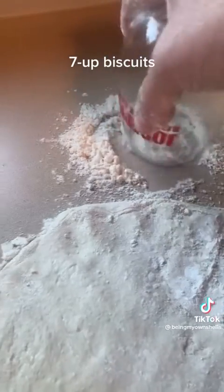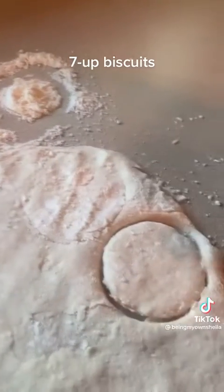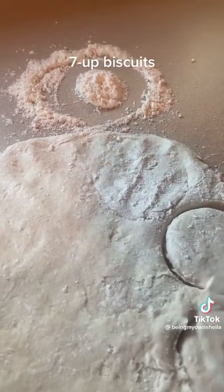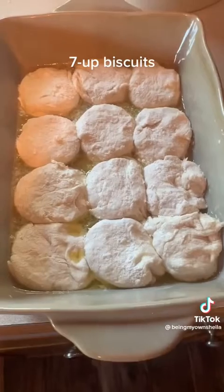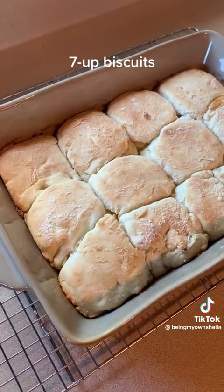Start your oven at 450. In your pan, add a quarter cup of butter and let it melt. Add in your biscuits and bake them at 450 for 12 to 15 minutes.